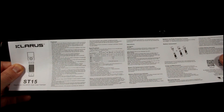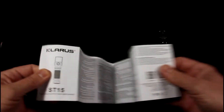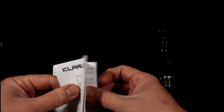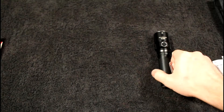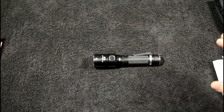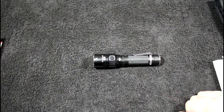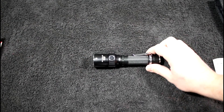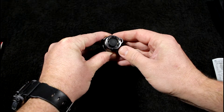The instructions are definitely worth a read. This light has an ITS temperature control system, which is really nice. It will automatically downgrade through the modes to help the light cool down and keep it from popping your battery. One of the things I really wanted to show you is this tail cap.